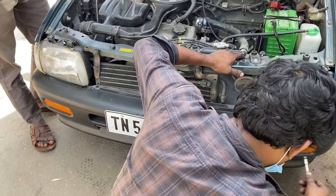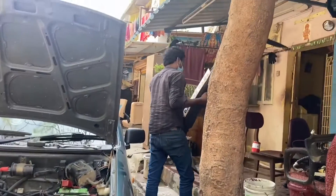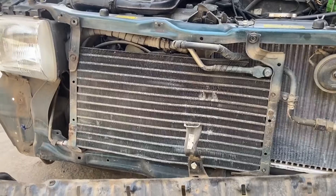Now the next order of business is to replace the compressor unit and the condenser coil. The front grill has been removed and so is the bumper. The grill comes off with just three bolts with a 10mm socket and the bumper with a bunch of bolts, so all easy.